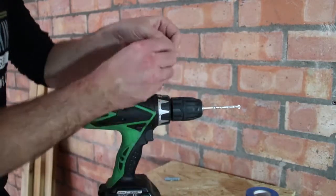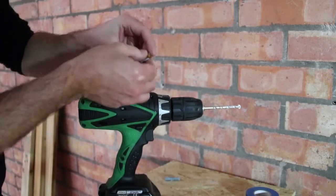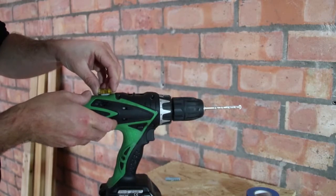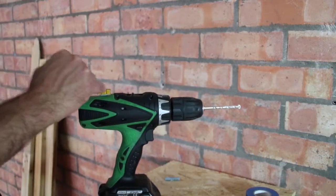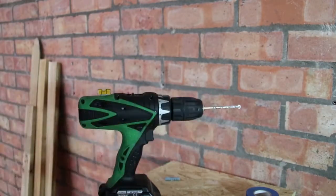Simply take a little bit of blue tack and the spirit indicator and attach it to the top of your drill. Ensure that the bubble indicator is positioned in between the two guidelines when your drill is sitting perfectly level.